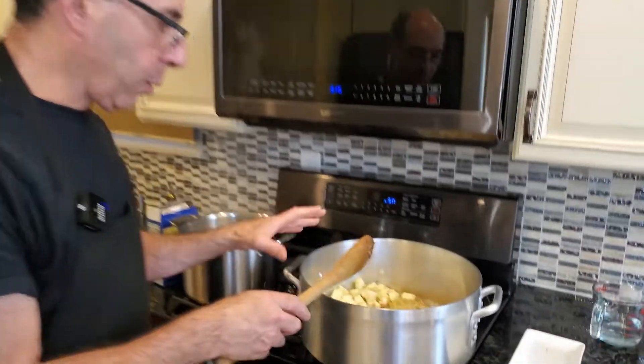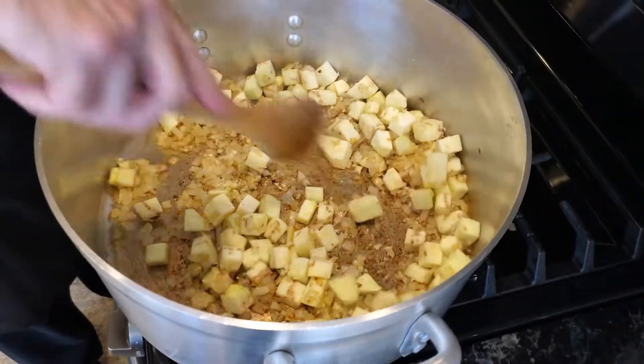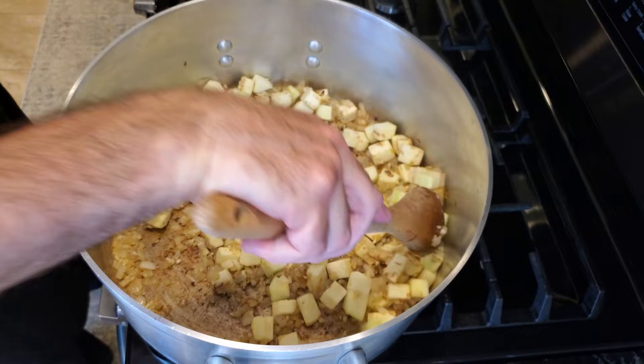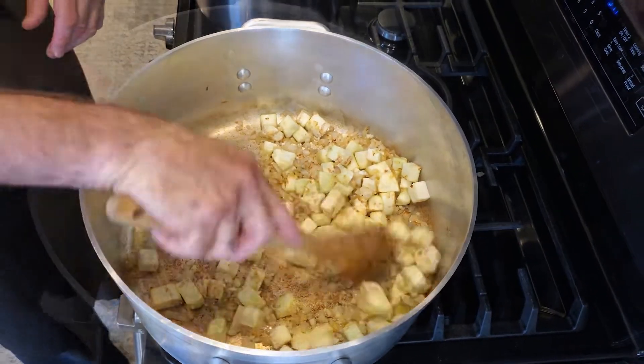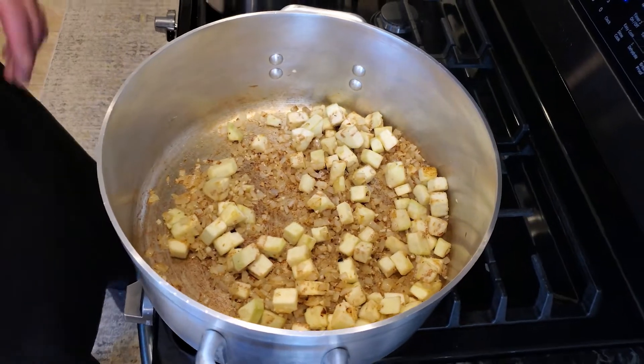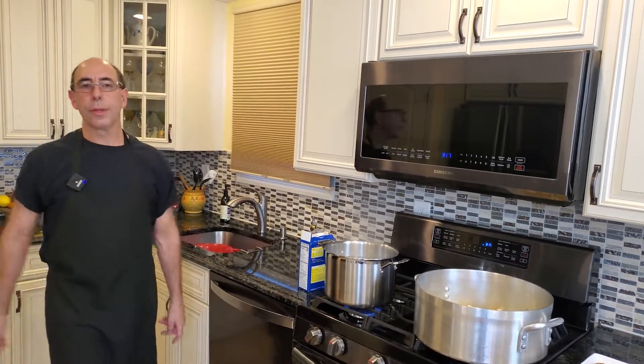So if you notice, I kind of go with low fat. By eliminating the fat, you actually save the extra calories that put fat on you. We're going to sauté this just for a few more seconds, and then I'm going to add a little bit of water to it, and I'll explain to you why when we do the water.